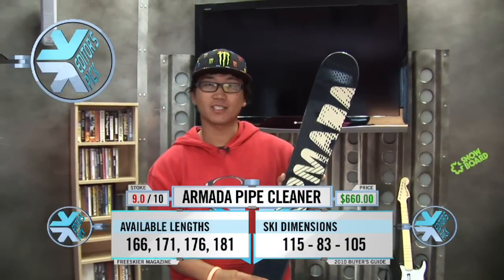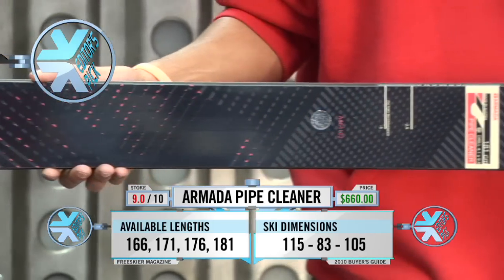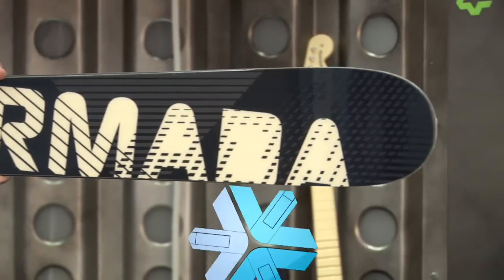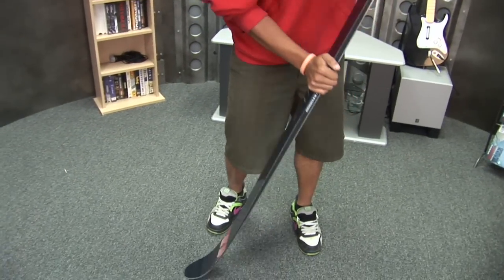This is the Armada Pipe Cleaner. It's part of Armada's limited series. This ski is what Tanner Hall and all their comp riders use, and you can go pick this up at the store — the exact same ski. It's not different like a lot of companies' competition skis. It's unique because it's got a specific flex pattern made for the pipe to generate power and a lot of speed.